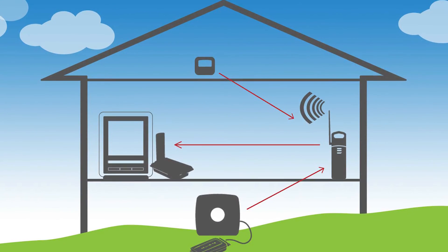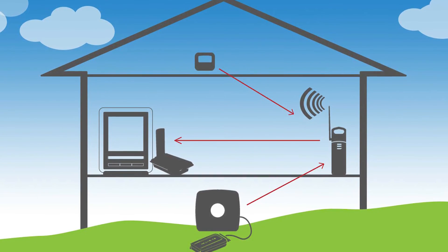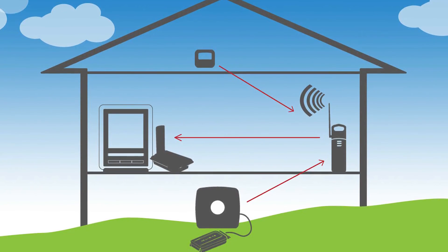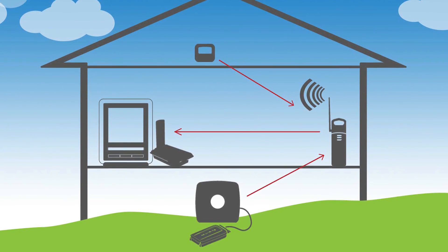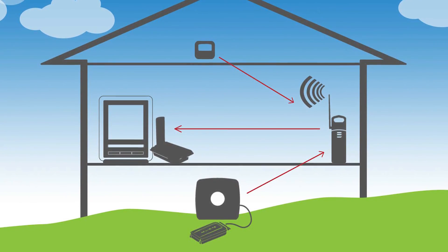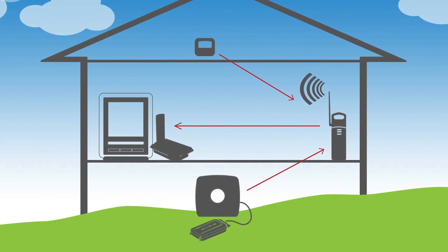Setup is easy. Using one of the integrated mounting options, simply position the repeater between a sensor or multiple sensors and a companion product like a digital display or smart hub. A simple toggle switch makes syncing up with multiple sensors a breeze.